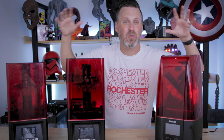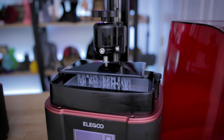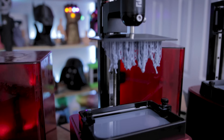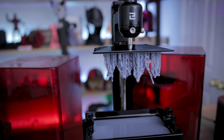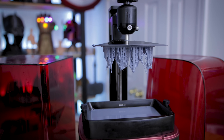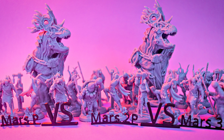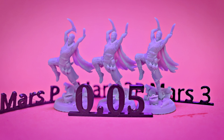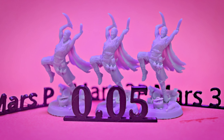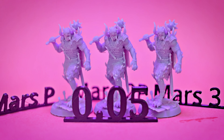Today we are going to be answering the question I've been getting non-stop since posting my initial video on the Mars 3 — which is how does it stack up against the other existing Mars 3D printers when it comes to quality of prints in terms of resolution as well as speed. Hopefully it will help you decide if the Mars 3 is the right printer for you, or if one of the existing Mars resin 3D printers better fits your needs.